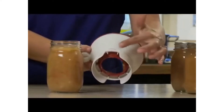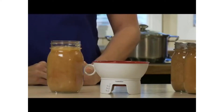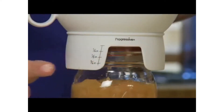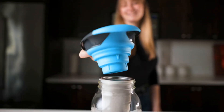Home canning is a fun and safe way of preserving your favorite foods to enjoy all year round. However, it can be really messy as you pour liquids from a pot into a jar. If you're tired of cleaning up all the spills and splatters, use a canning funnel — with it you can transfer ingredients quickly and totally mess-free.